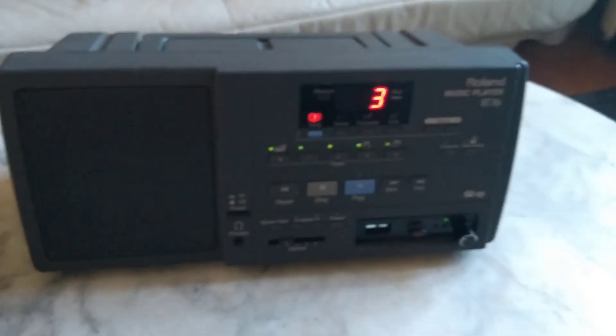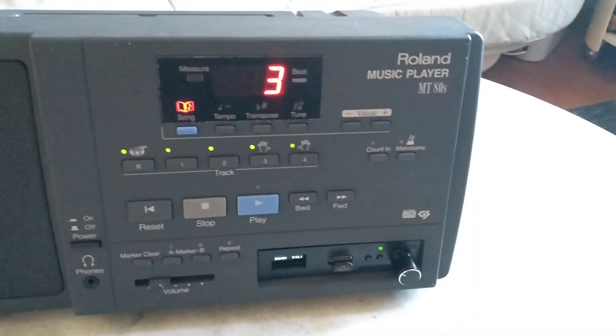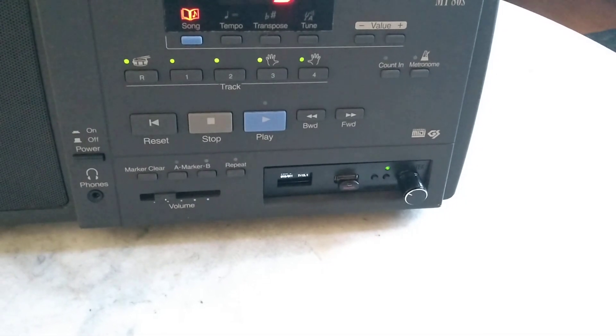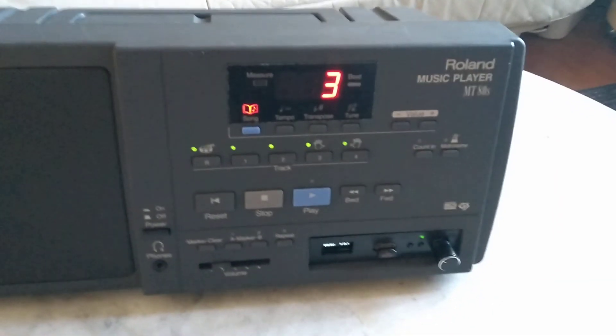Let's stop it from here. This was a short illustration of a Roland MT-80s installed with a USB floppy emulator, just to illustrate that it actually works. Thank you for watching.